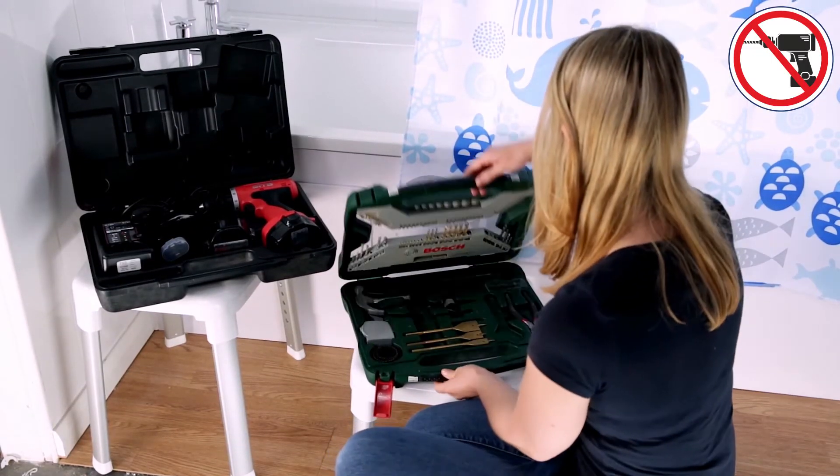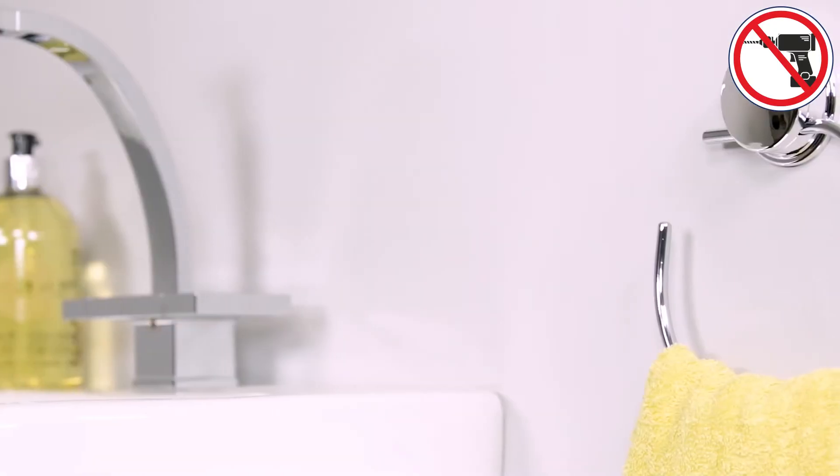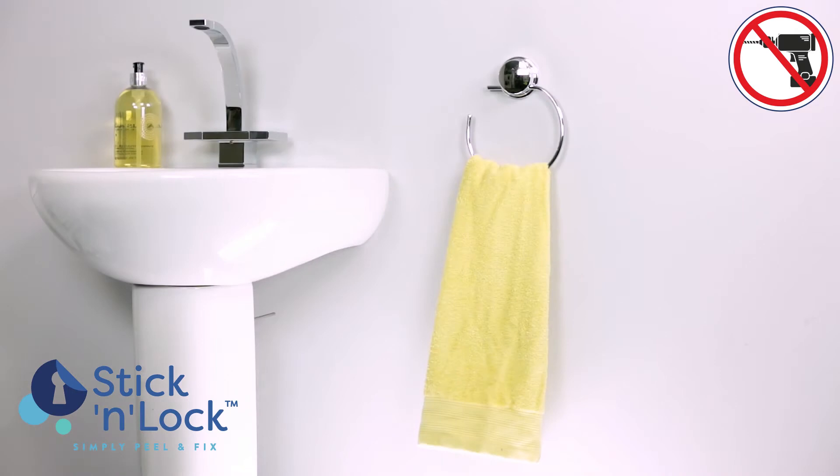Are you daunted by the idea of handling a drill, or looking for something you can simply fit and forget? Croydex has solved your problems with Stick and Lock, the ultimate quick-fix solution when it comes to installing wall-mounted bathroom accessories.